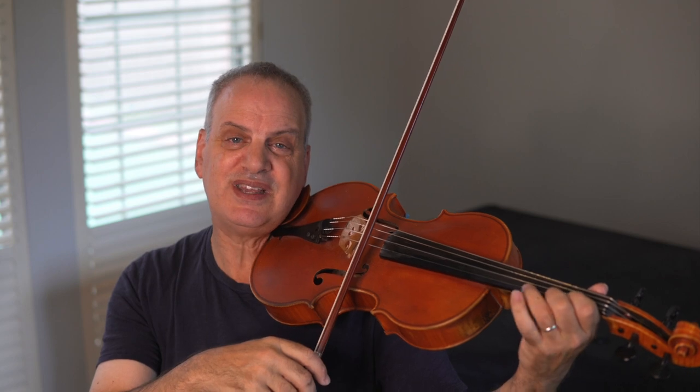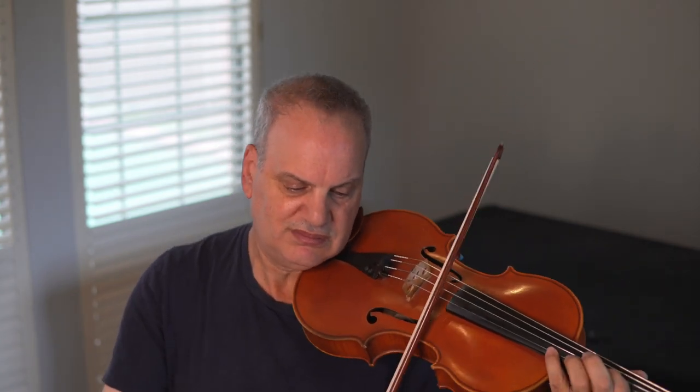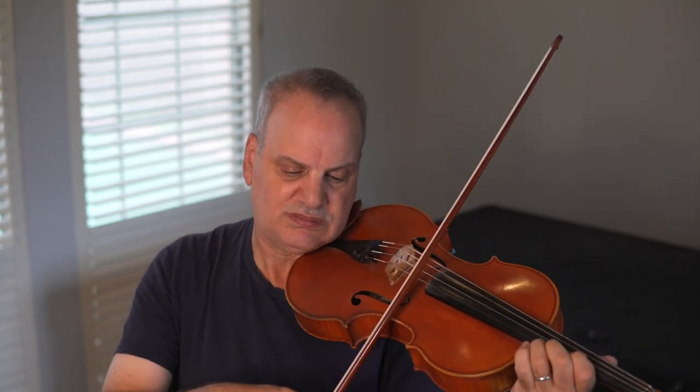So now we've gotten through a little bit of the piece. We get to this part where all of my students look at me and say, what do I do here? Because it has a little turn on it. It's written with a trill over it, which is really difficult. So we can make a turn: note, C, up a note, back to the C, down a note, and back to the C again — so up, down, down again, back up. That takes some practice.